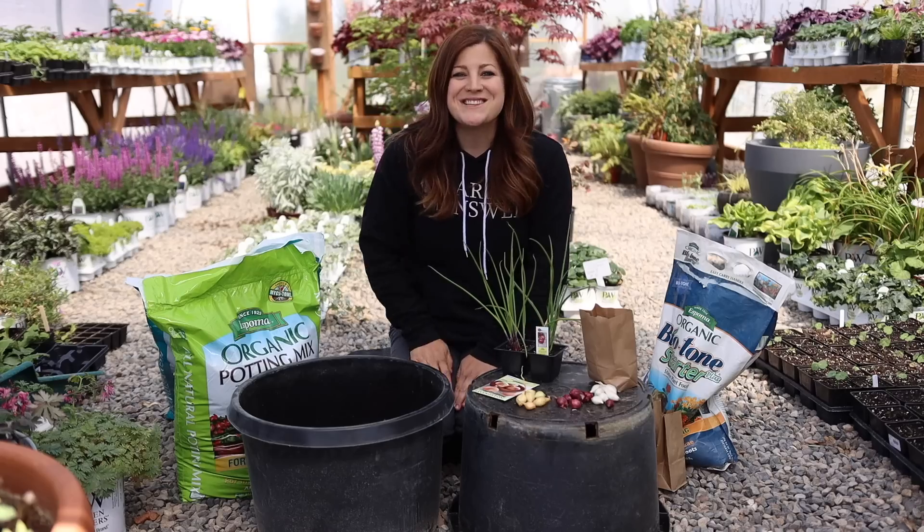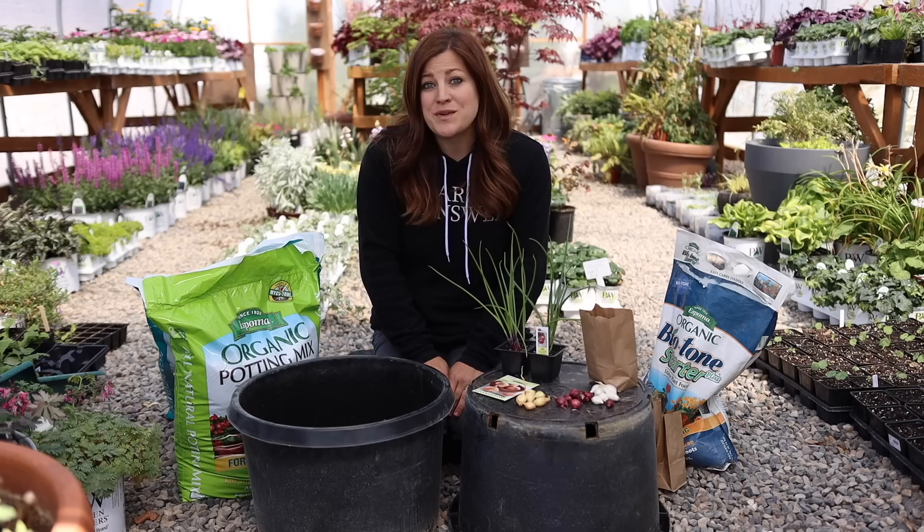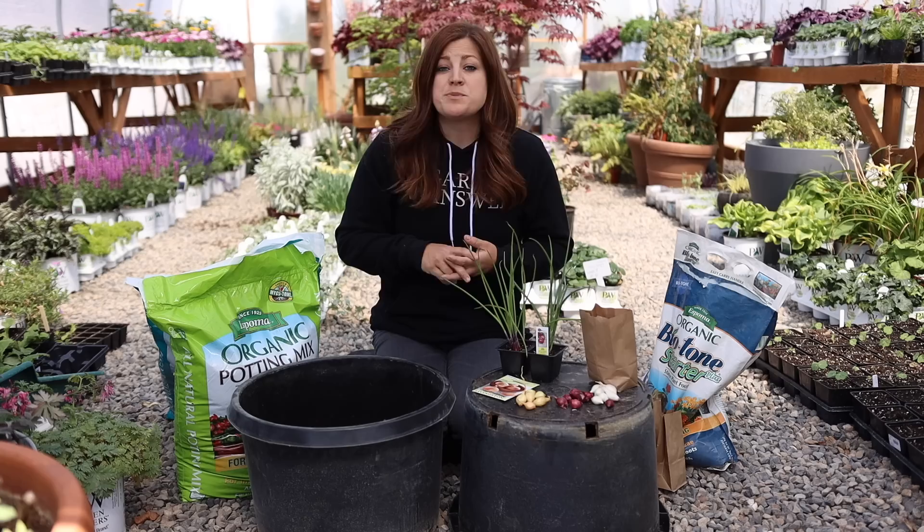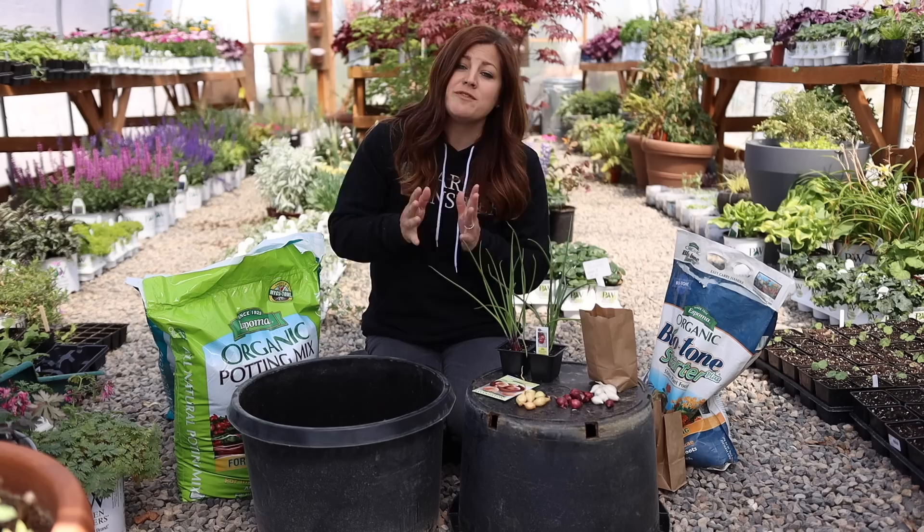Hey guys, how's it going? Today I want to talk about three different methods of growing onions, and there are a few other things I want to cover as well, like the pros and cons of each one of those methods. We'll also be talking about how to choose the best variety for your area, how and when to be planting each one of these types of onion, some best practices in terms of fertilizing and watering, and then we will finish up with a few harvest tips.